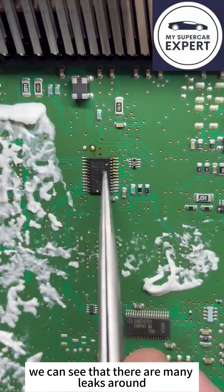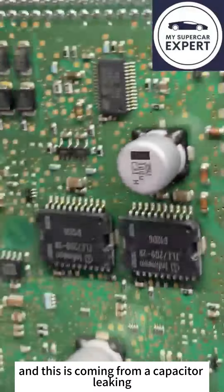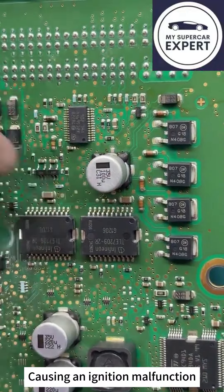We can see that there are many leaks around, and this is coming from a capacitor leaking, which brought to the shorts, causing an ignition malfunction.